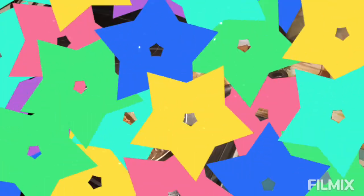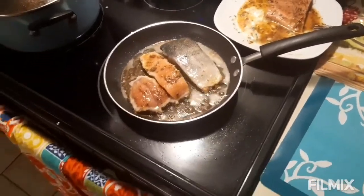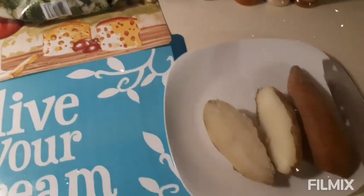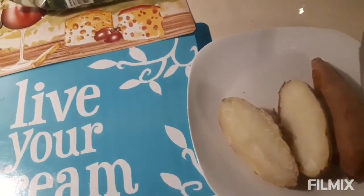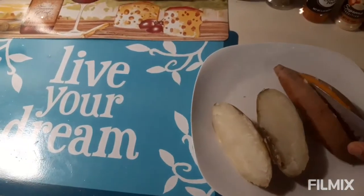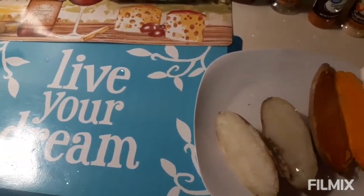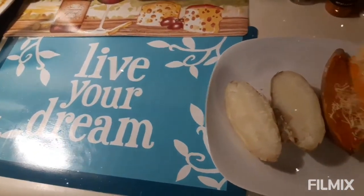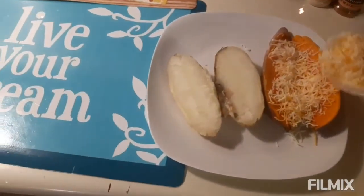Meanwhile our salmon is frying, we're going to go ahead and cut our potato — that took just about 15 minutes to boil. You just slice them right in the middle, just like that, and add a little bit of cheese right in the center there.